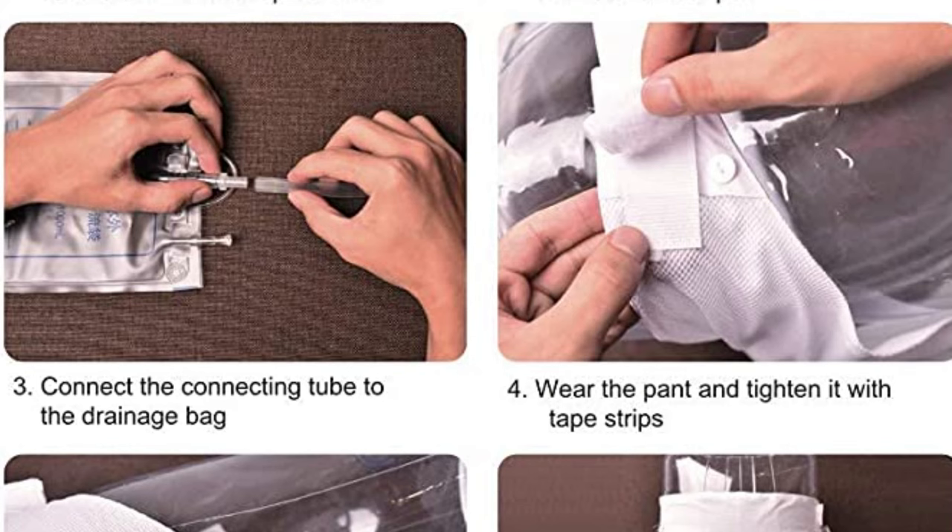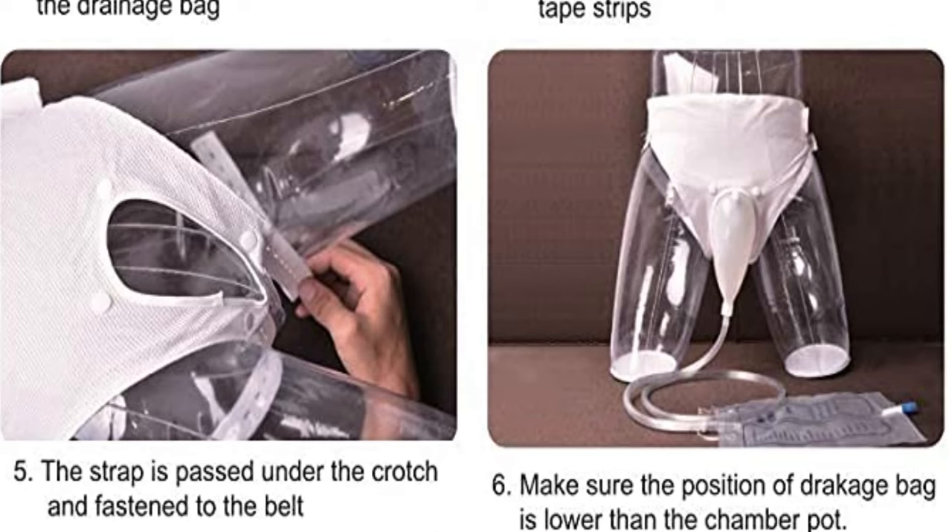In the second one, instructions are given on how to attach the chamber pot into the pant. A good thing is that once you see the design, you can change the pant, change the cloth, and customize it according to your need. I will put the link in the description from where you can buy. Thanks for watching, have a nice day.